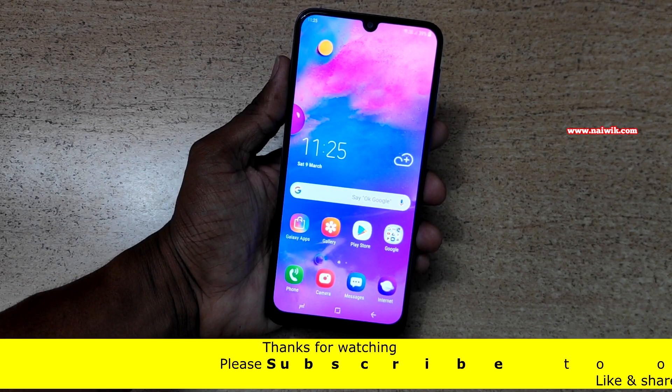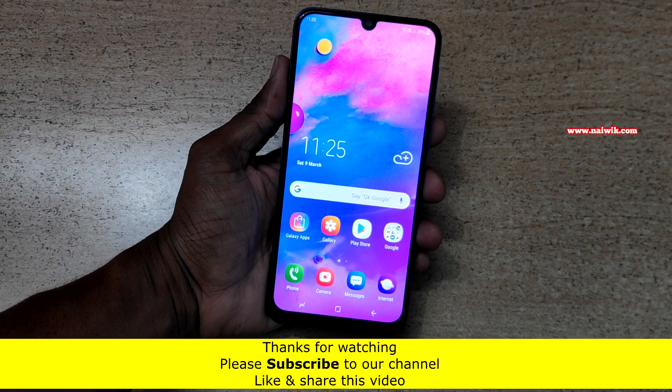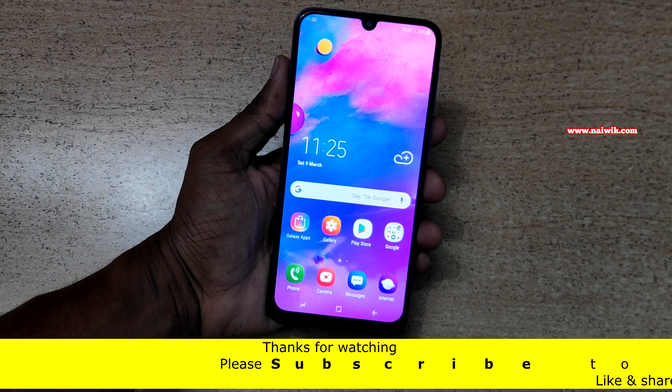That's it guys. In this way, you can enable one-handed mode on Samsung Galaxy M30. Hope you like this video. Please subscribe to our channel. Thank you.